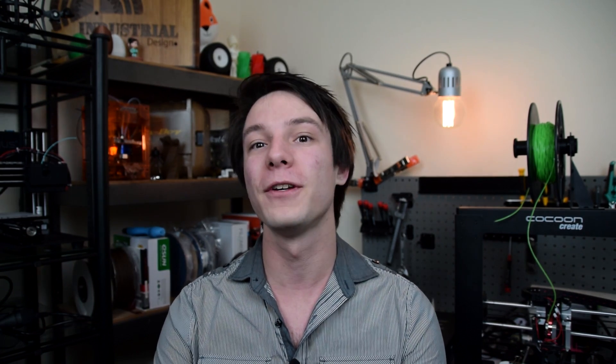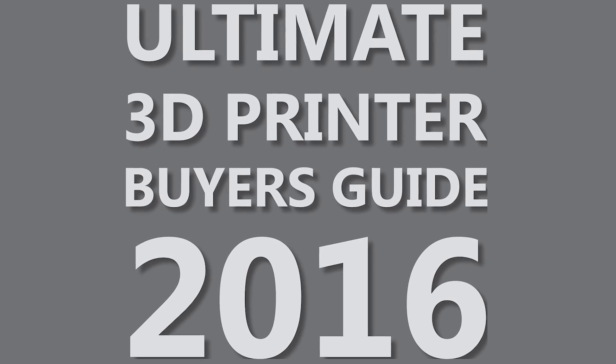So that's why in 2015 I decided I would start an e-book analyzing all the major features offered by FDM technology 3D printers today, and to portray them in an easy-to-understand but most importantly unbiased format. And with that I give you the Makers Muse Ultimate 3D Printer Buyers Guide for 2016.